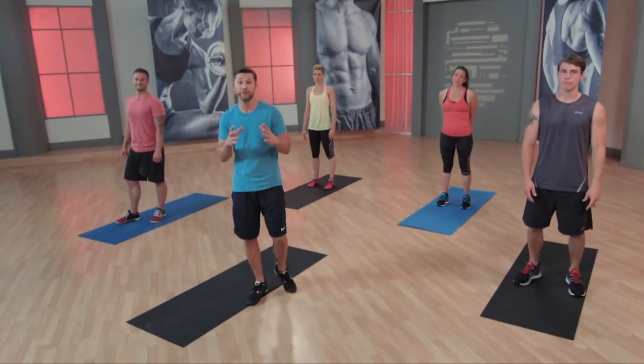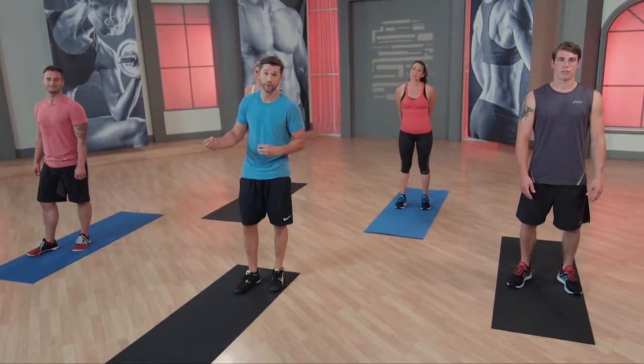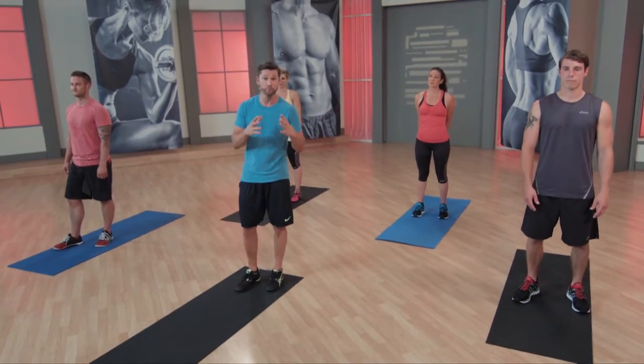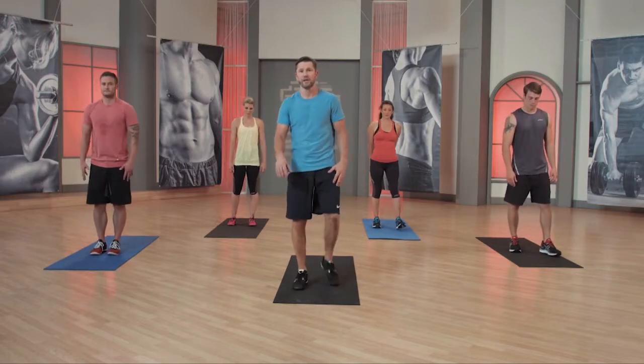This workout is the foundation of every one of your movement patterns. You can do this before your workouts, as your workout, or to end your workout. You're going to get your flexibility and your mobility, and this is where the magic happens. Let's step right up here, guys. Here we go.